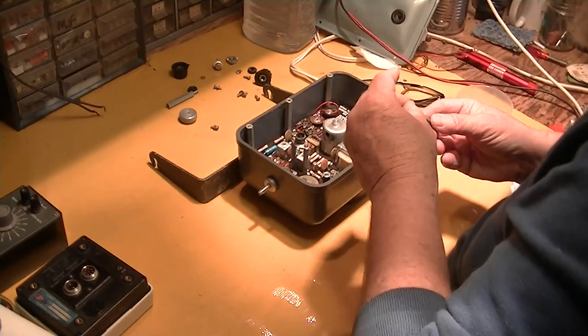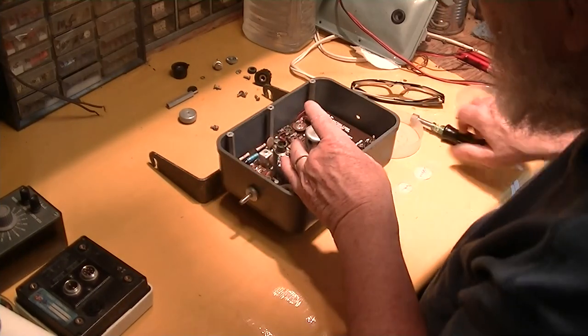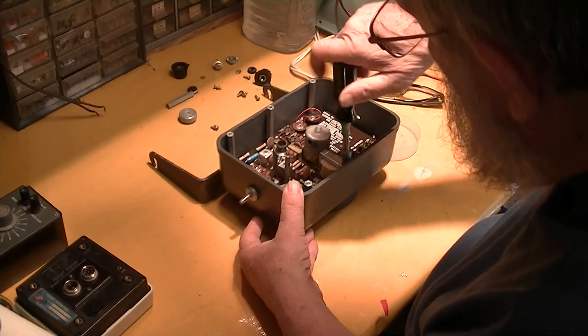The nut driver lets me hold it at the right alignment, put just a little pressure on it, and get it started right. So it's great to have the right tool.